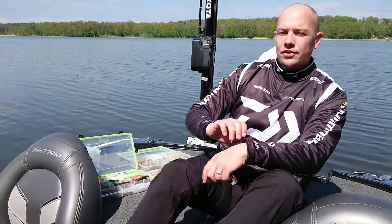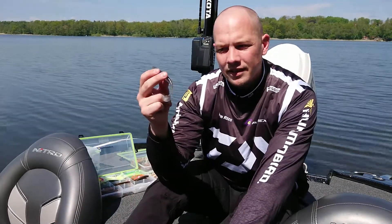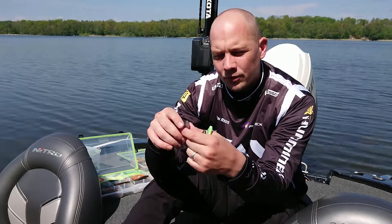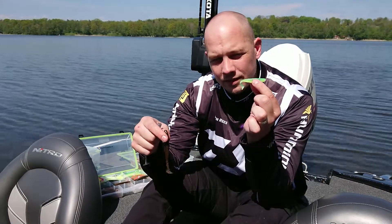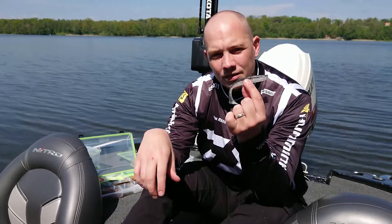Hi guys! I'm going to show you a really nice bait now. This is a Daiva Tournament DFIN. It has been in the States for a few years already but we're going to use it here in Scandinavia now and I'm really looking forward for this. We got a 7.5 cm, a 10 cm and a 12 cm jig.